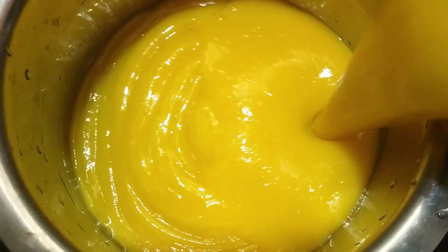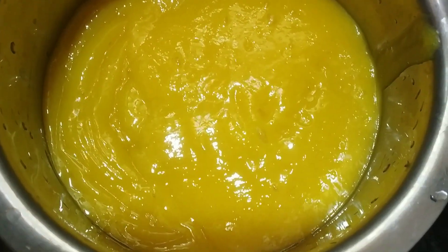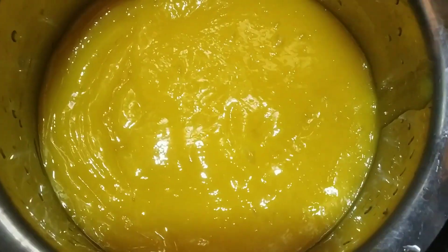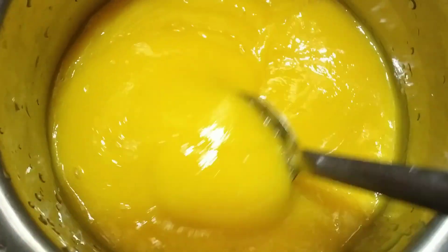Now let's put the mango juice in the bowl. Let's put the ice cream in the bowl and go into the bowl with the spoon.